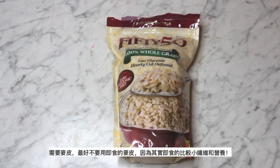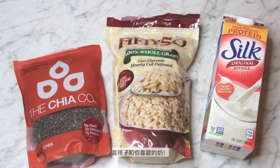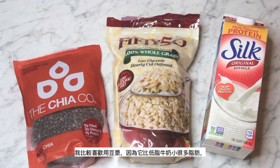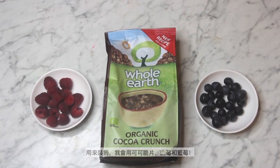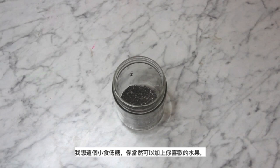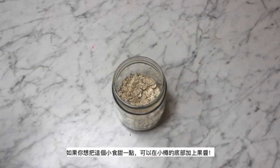For overnight oats, first you need oatmeal — make sure you're not using instant oats because those have a lot less fiber and nutrients than old-fashioned oats. You'll also need chia seeds and the milk of your choice. I personally prefer soy milk because it is way less fattening than low-fat cow's milk, has 50% more calcium, and 8 grams of protein per cup. Cow's milk contains saturated fat and cholesterol while soy milk does not — soy milk for the win! For toppings, I'm going to use cocoa crunch, berries, and blueberries. I want the snack to stay low in sugar, but you can add anything you want — if you want it a little sweeter, you can add some fruit jam in the bottom of the jar.